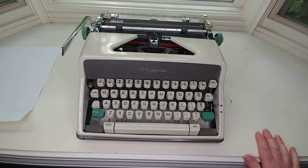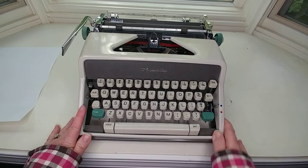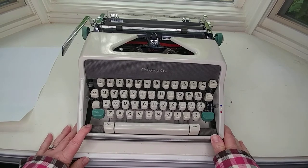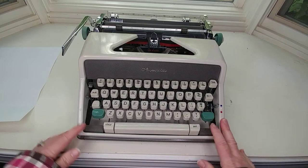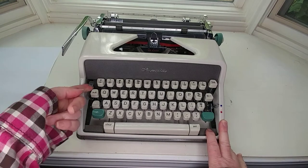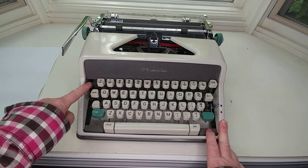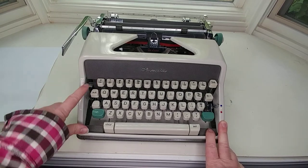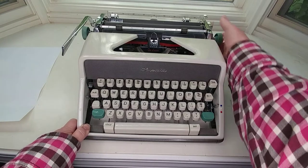First of all, when you get a typewriter — if you get one from us — sometimes you can't figure out why the carriage isn't moving, and that's because there is a carriage lock, especially on the Olympias. This is the carriage lock right here. Up is locked, down is unlocked. Just make sure you've checked the carriage lock to make sure the carriage isn't fastened in there.